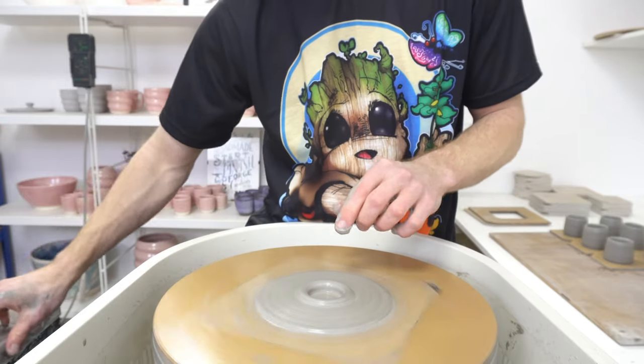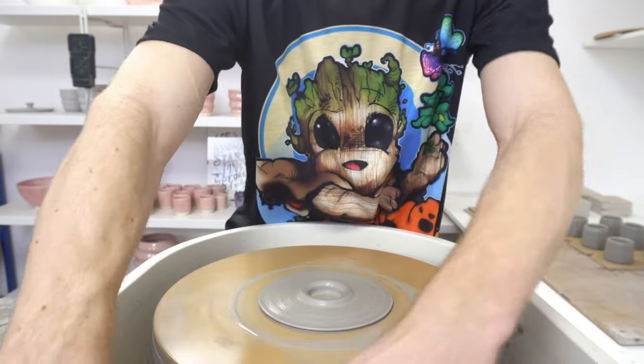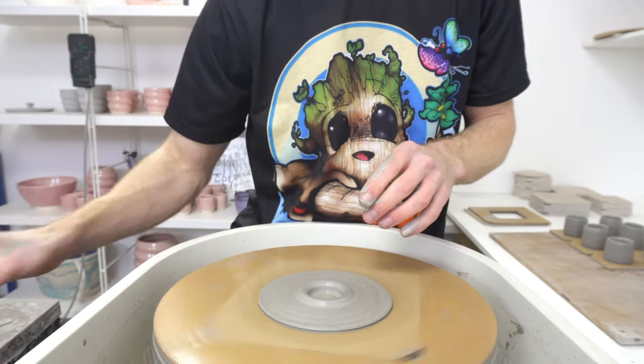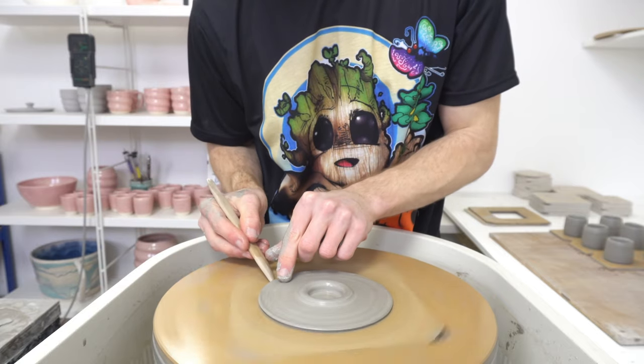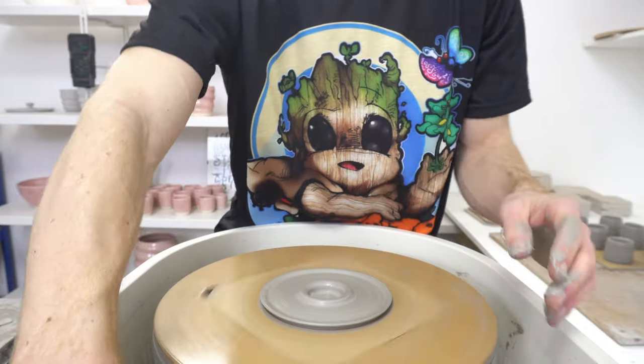Then I flick the edge up a little bit, just to make it easier to get hold of and slide it around while it's on the kiln shelf.